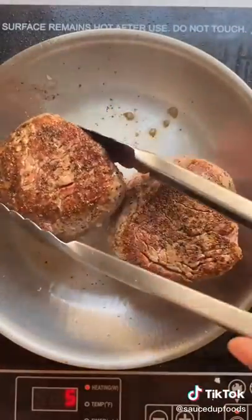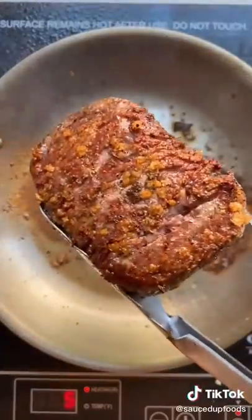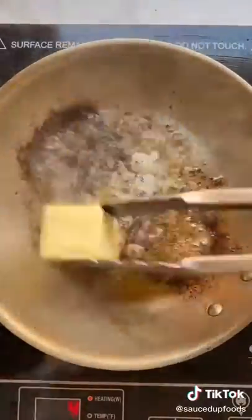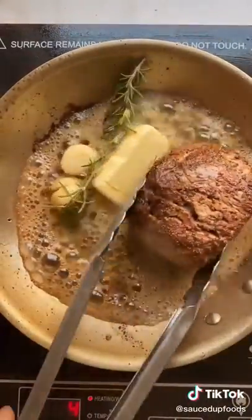Once you've seared them for that amount of time, we're gonna remove them off the heat and add a half a stick of butter and all of our garlic and herbs. I use thyme and rosemary. We're gonna baste these for another eight to ten minutes, so it's gonna be a lot of sitting and soaking up that buttery flavor.